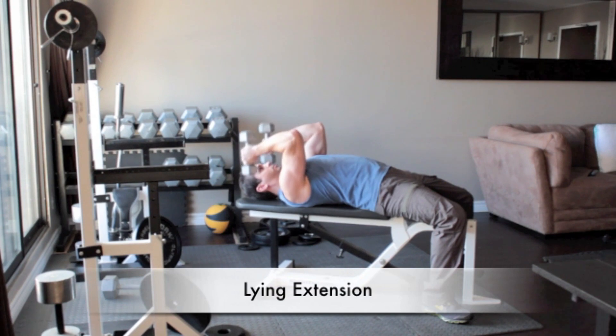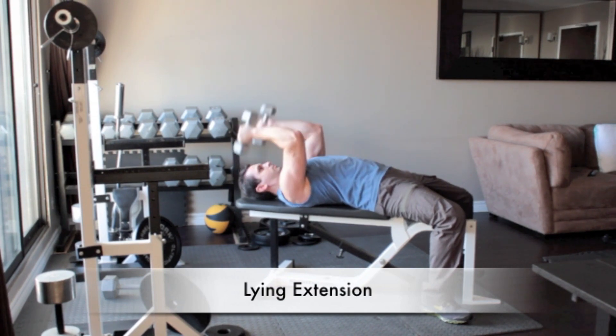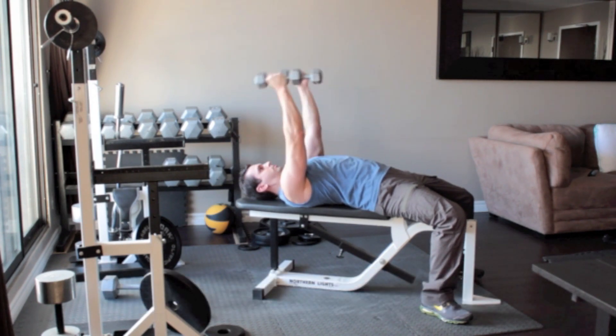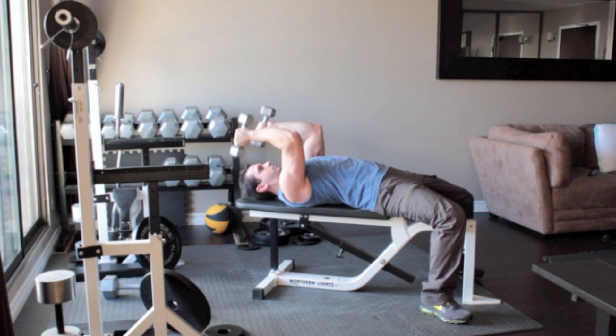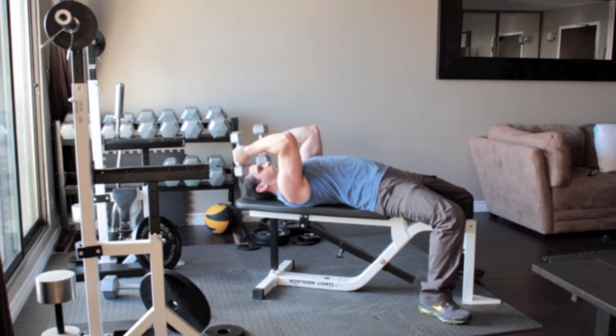Lie on a flat bench with your knees bent and your feet flat on the floor. Hold a set of light dumbbells in your hands and straighten your arms above you so that the weights are above your shoulders. Turn the weights so that your palms face each other and without moving your upper arms, bend your elbows and slowly lower the dumbbells until they reach the sides of your head. Slowly press the weights back up above you.